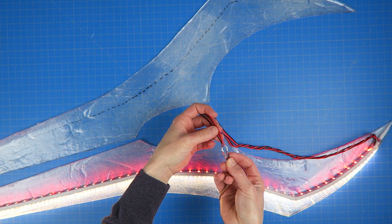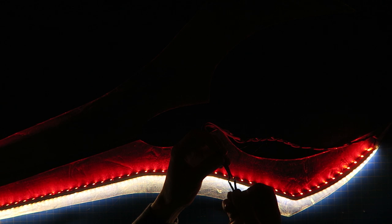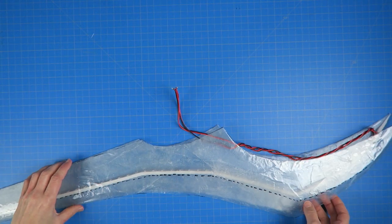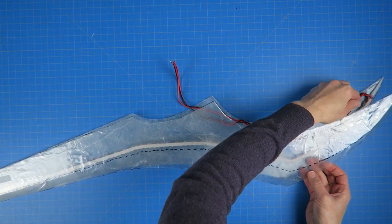Again I kept testing the LEDs as I went to ensure that everything was working properly. The fiberglass does start to diffuse the light somewhat, especially out towards the edges, so that was working pretty well.